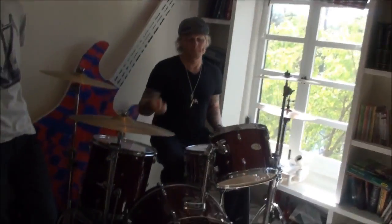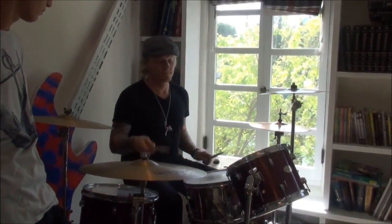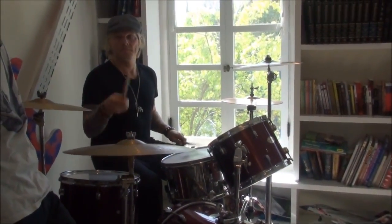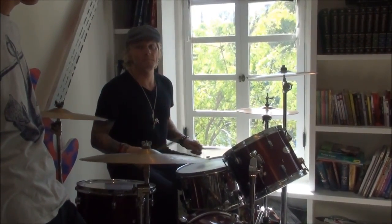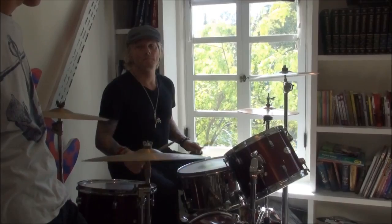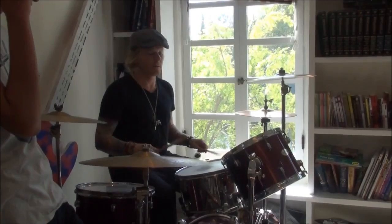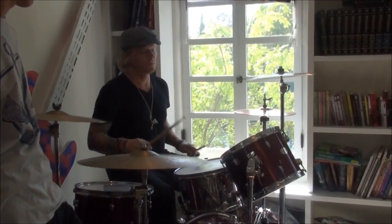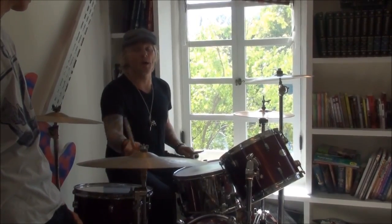Then you want to lead with your right hand, so it'll be... You can mix that up, though. Okay, you can mix it up, but this is the way I like to do it. Now add kick drum.